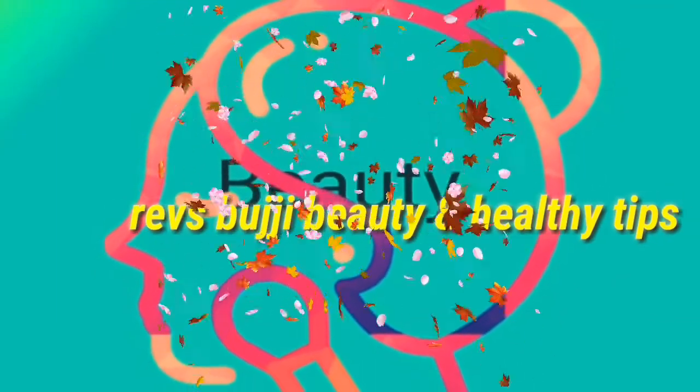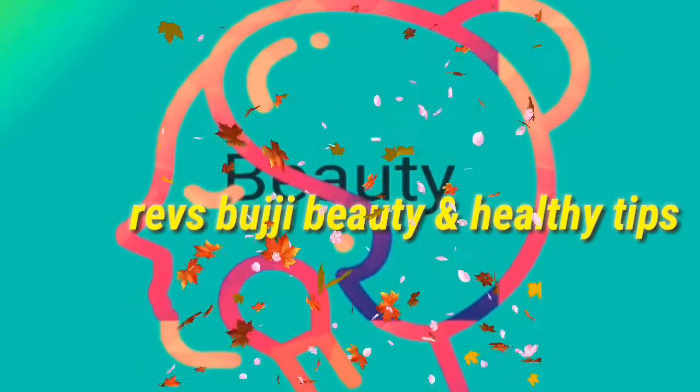Hi! Welcome back to our channel, Rounds Bujji Beauty and Healthy Tips. Hello friends! How are you? Please tell me in the comment section.